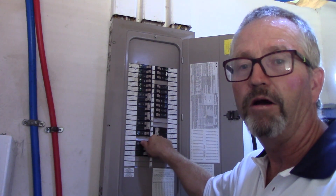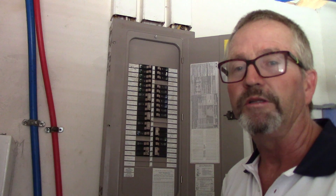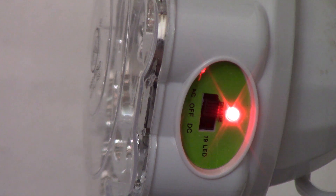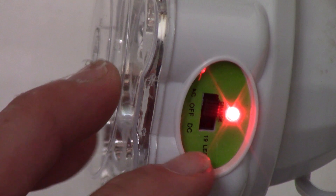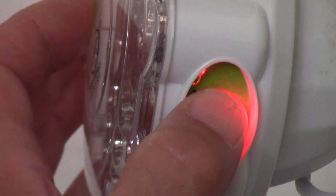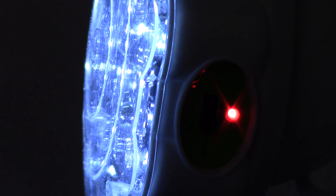Turn that breaker back on to restore power and the lights go off, but they're charging. Here we are back with the power switch in the down position, which again is actually on. You can see the charge light going, and there are two settings on this switch. One is the 19 LED DC side, and the other is AC where we have it set now. If you want the lights on while they're charging, flip it to DC and the 19 LEDs come on — they're still charging, using the source power to keep the battery charged, giving you continuous light.